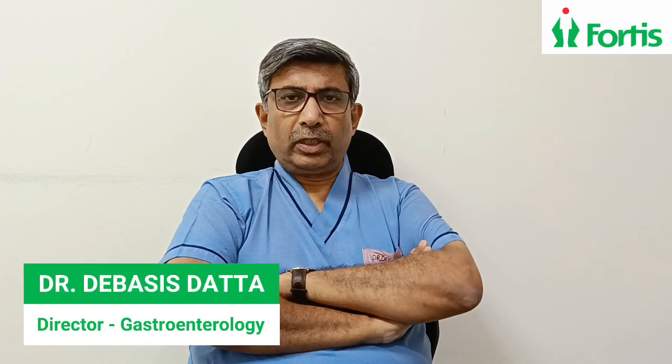Hello, I'm Dr. Devashreej Datta, Director of Gastroenterology at Fortis Hospitals. Today I'm going to discuss about advanced ERCP technique.